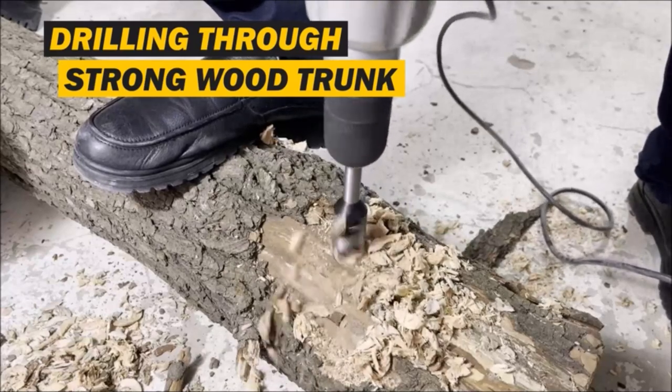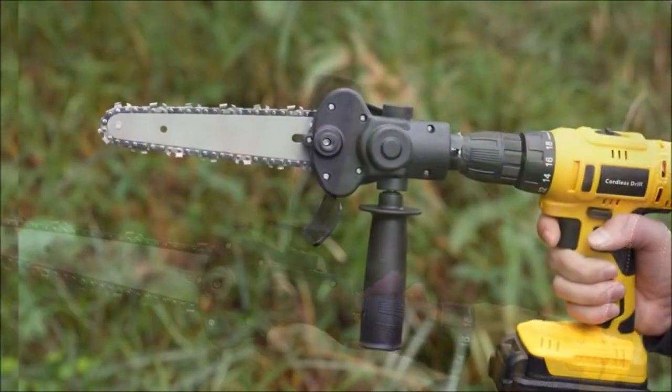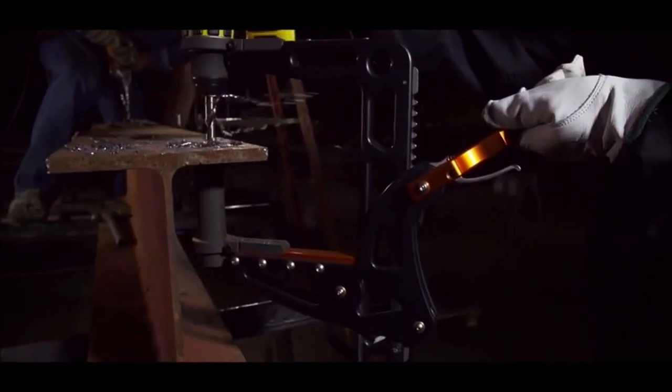Welcome back, DIY enthusiasts. Today, we have something exciting in store for you. We're going to unveil the top 10 must-have drill attachments that will revolutionize your toolbox. Get ready for a powerful punch of versatility and efficiency.